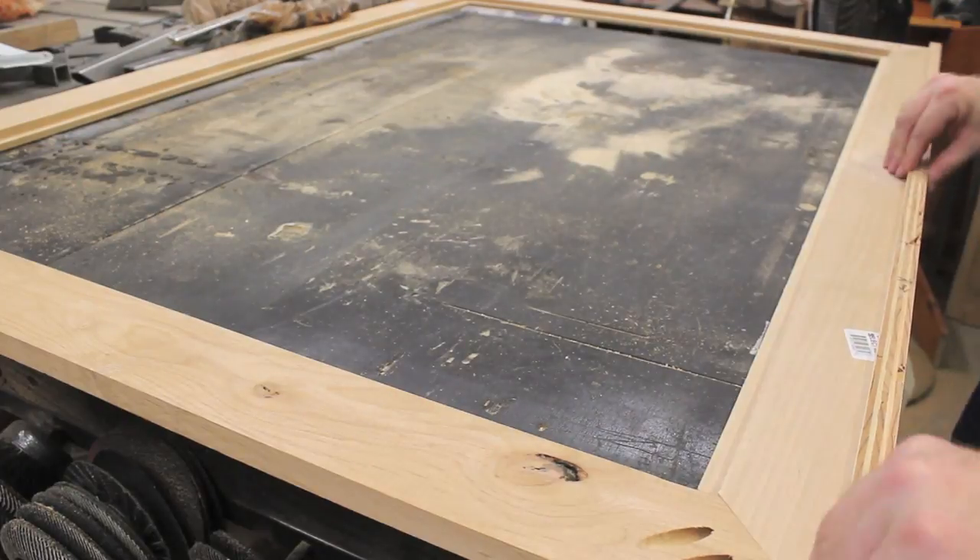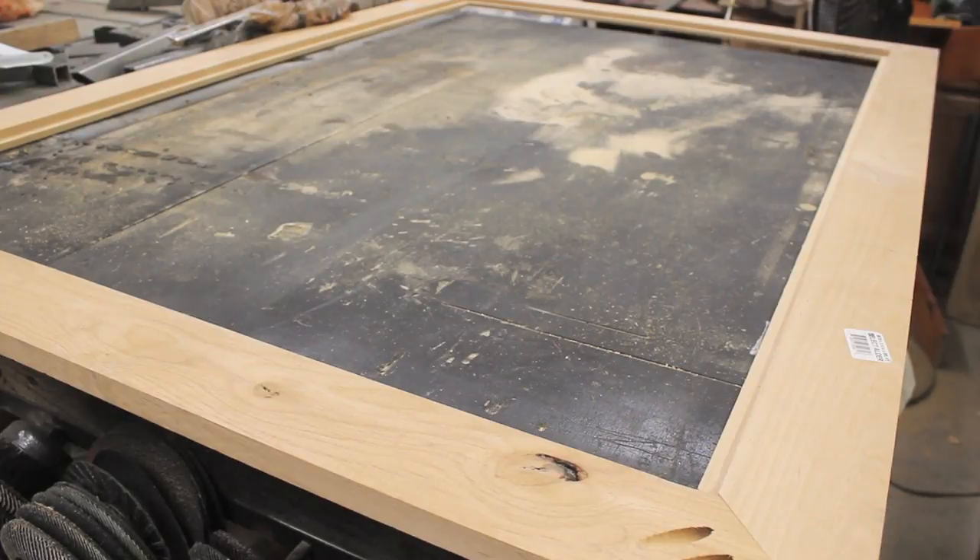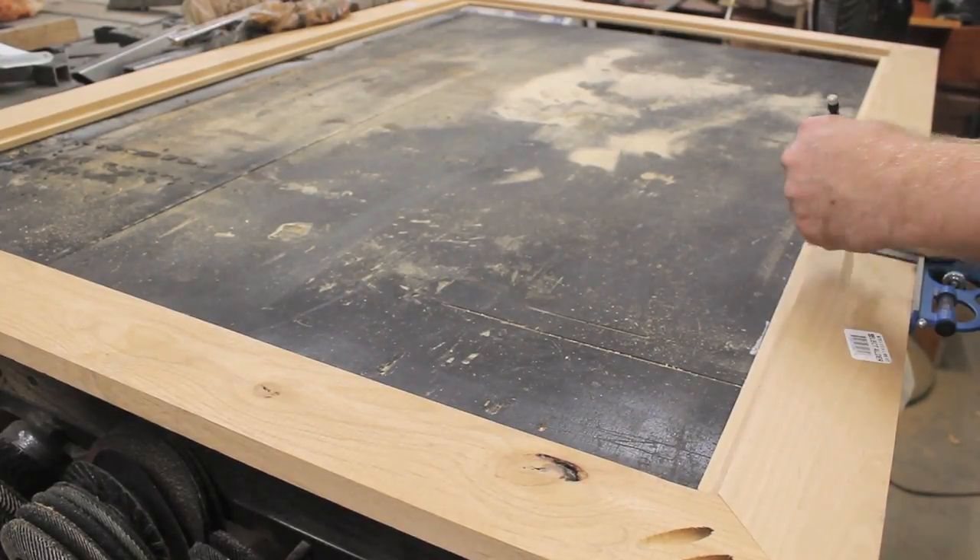I cut a strip of wood to the exact width of the frame and used that to mark the locations of the studs in the wall where the chalkboard will hang. Then I transferred those marks to the back of the frame itself.